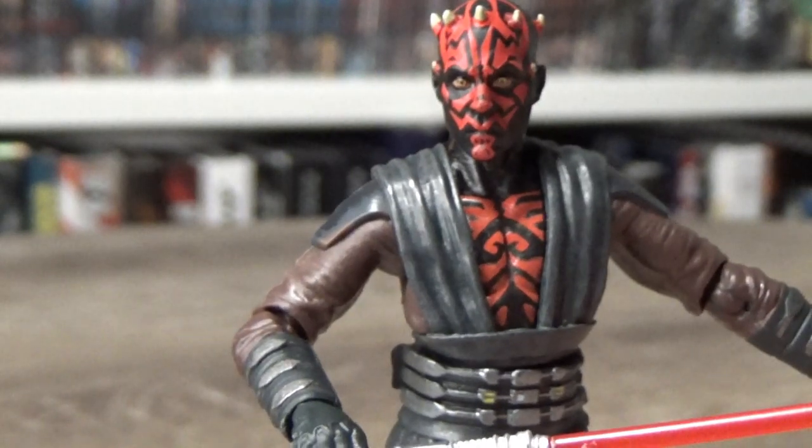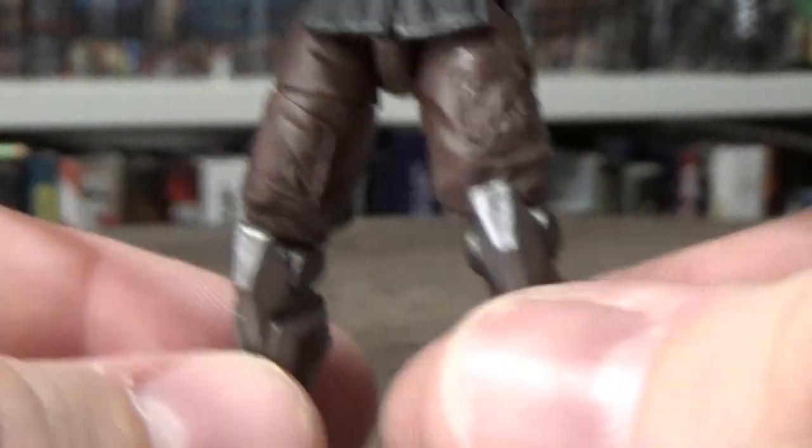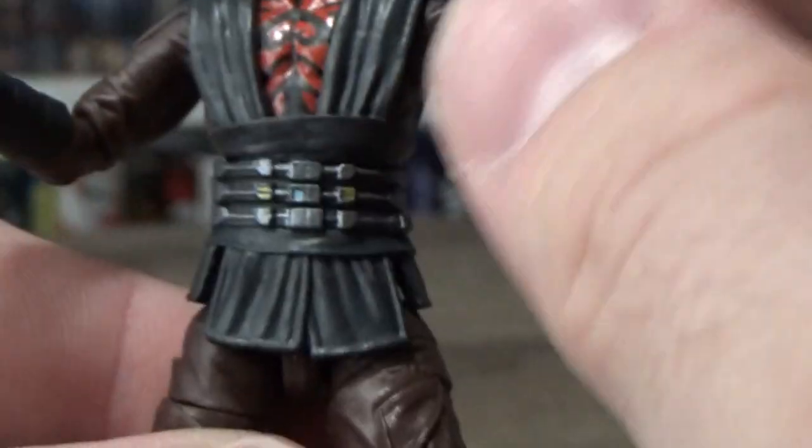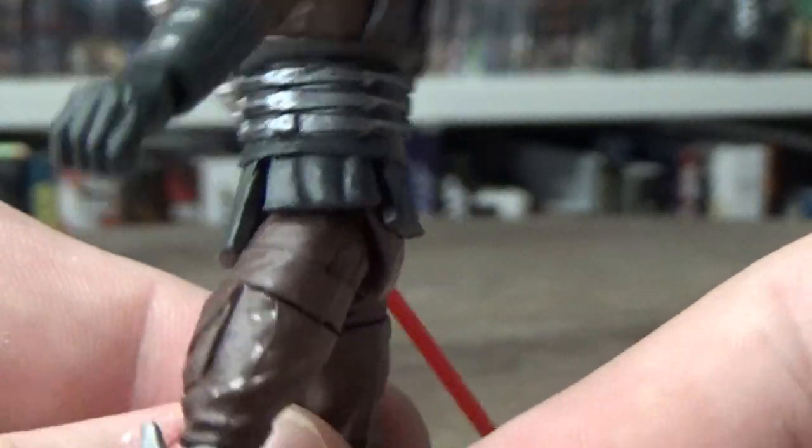I really love the outfit — the robot legs look great. I like the sort of belt attachment that he has there. Yeah, I really like the legs.